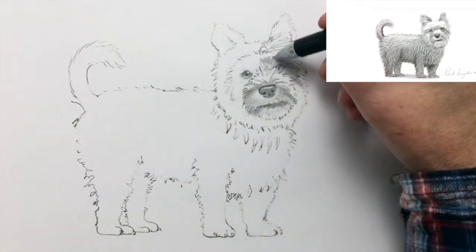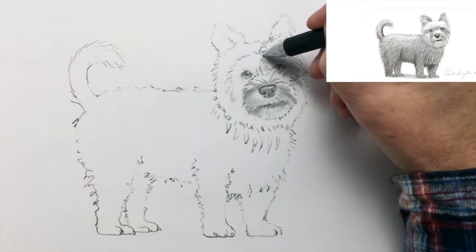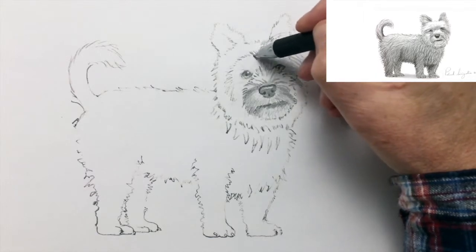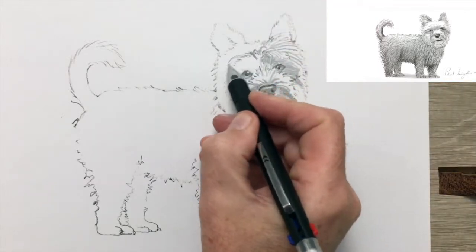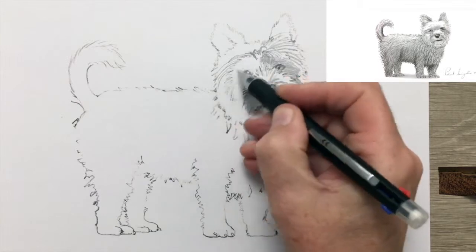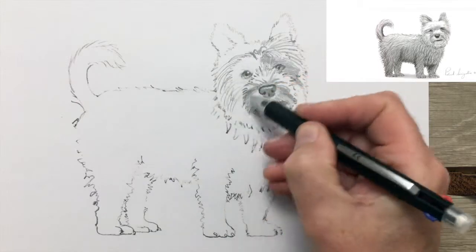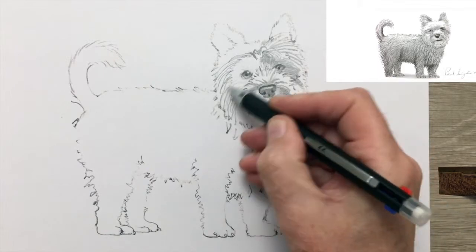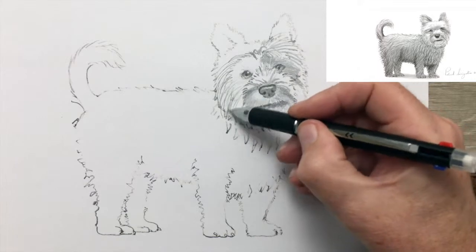Yorkies were first seen in America in the 1870s, and the first Yorkie in America to be recorded by the American Kennel Club is named Belle — B-E-L-L-E — which, as you students of the French language will know, means beautiful.